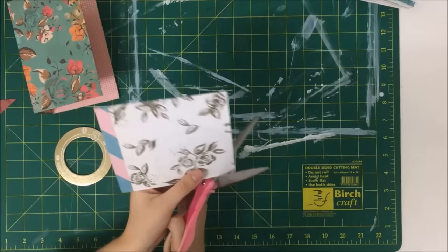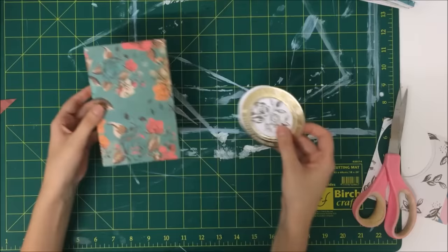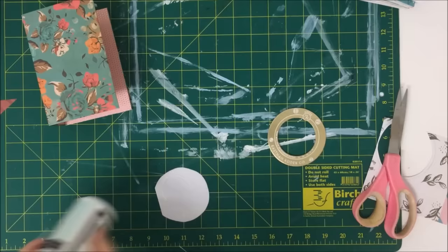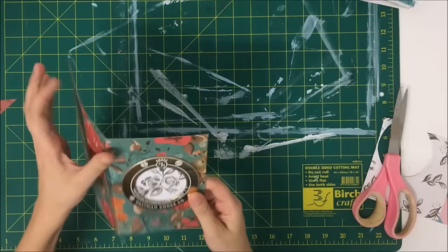This doesn't have to be perfect at all because the edges are going to be covered by the frame. You can cover your journal however you want — you don't have to do it with paper, you can do it with fabric, you can paint it, you can do whatever you want. The ideas are endless for what you can do with the cover. This one is just super quick, and I'm still using my PVA glue for pretty much everything.